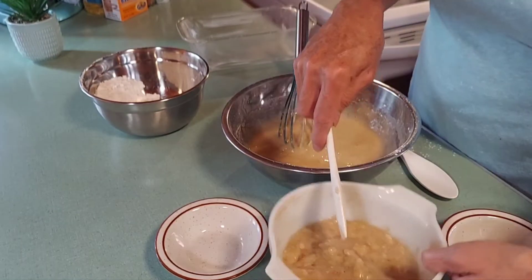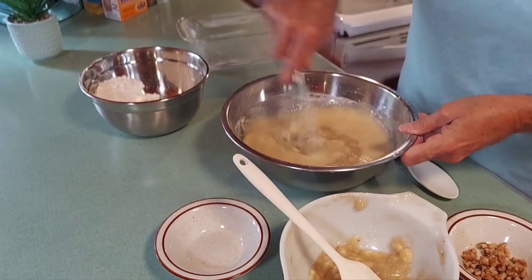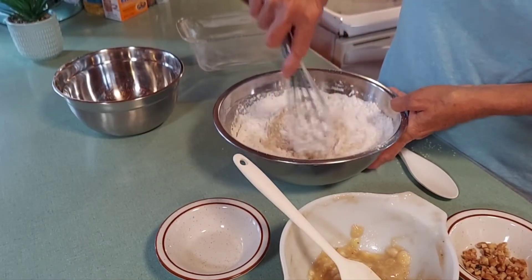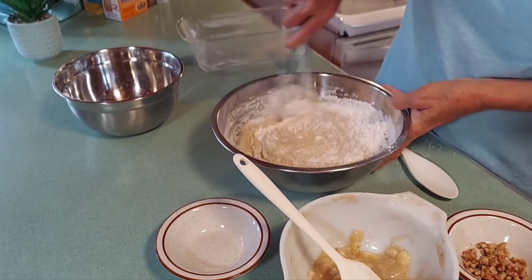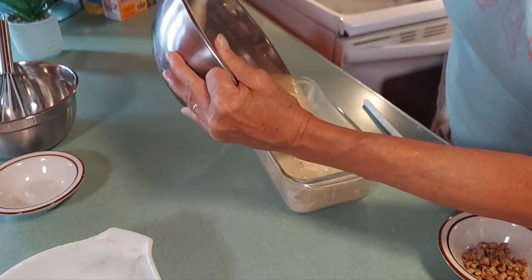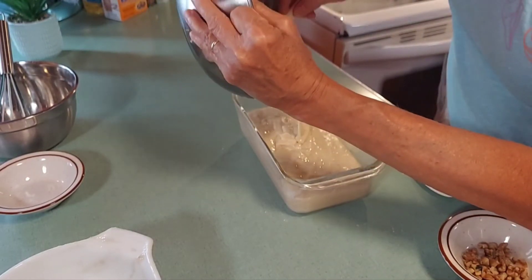Even if you added everything all at once it would still all come out the same. The bananas, oil, and applesauce are going to help keep it nice and soft and moist, so you don't end up with a dry bread. This recipe is going to make one loaf.